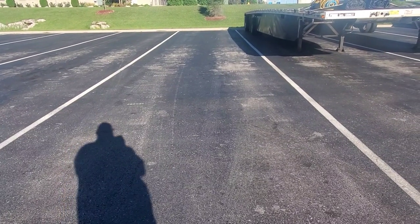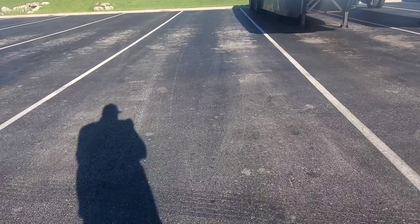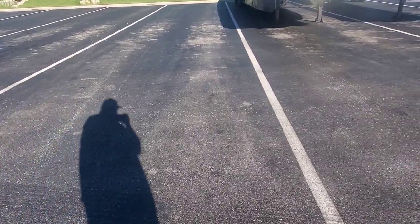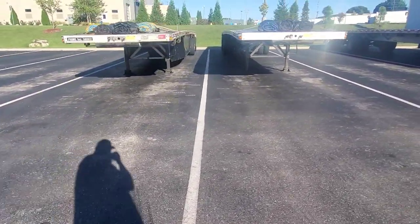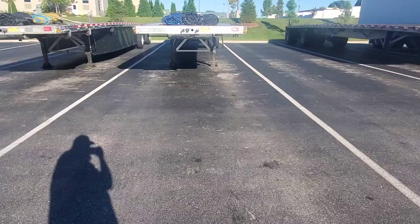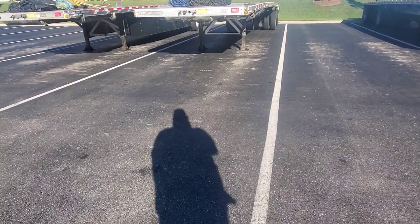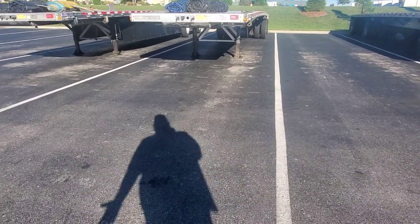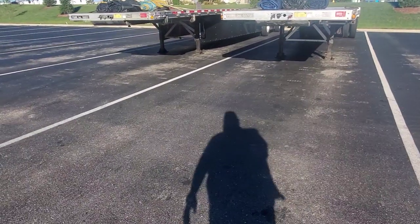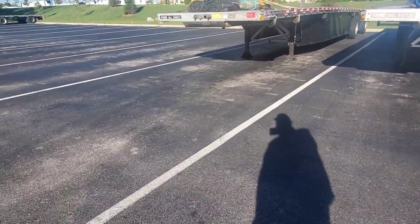The way we back into the spot is we look into the empty spot we're going to, then we take the deer guard of the truck up two spots to the farther side of the second spot. So there's one spot, two spots. Once the deer guard's in line with the line from the second spot, you hit it all the way right. Then you go up till you pretty much run out of room and then you hit it all the way left and bring the truck to the left side of the trailer.